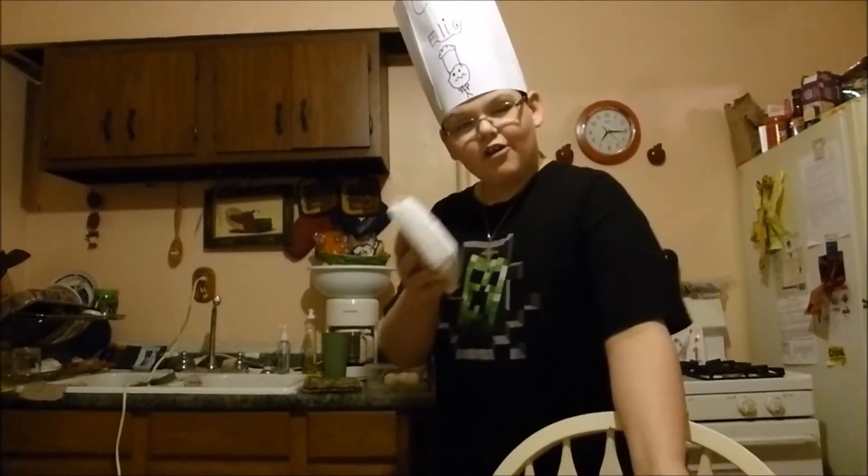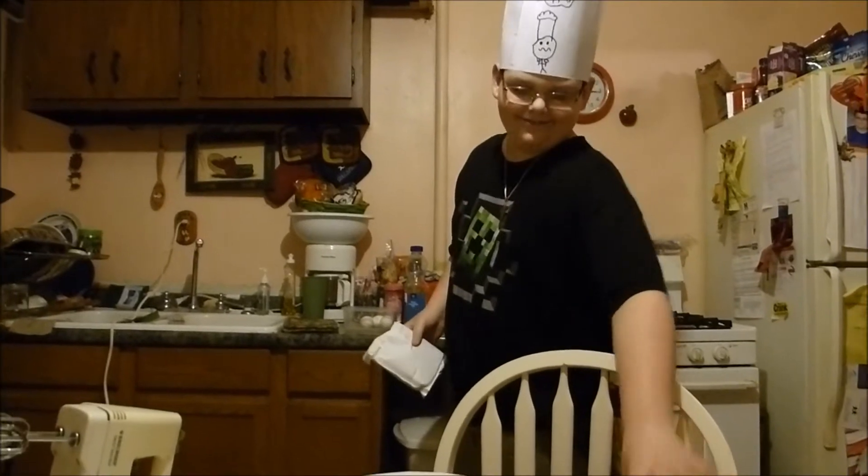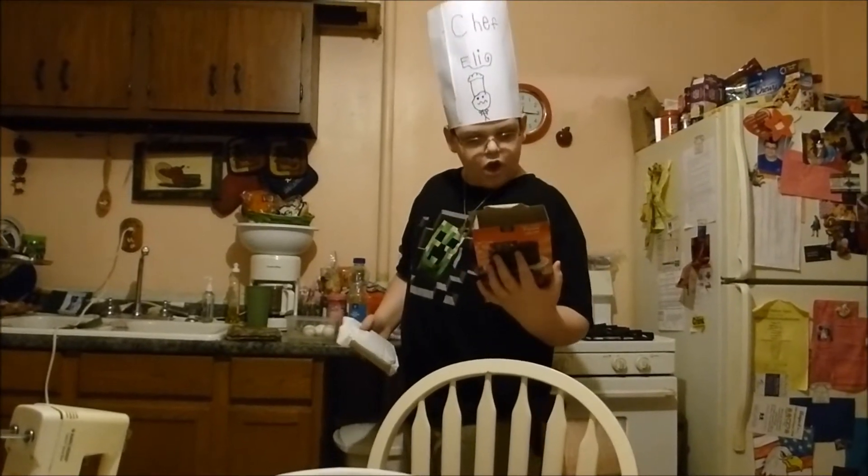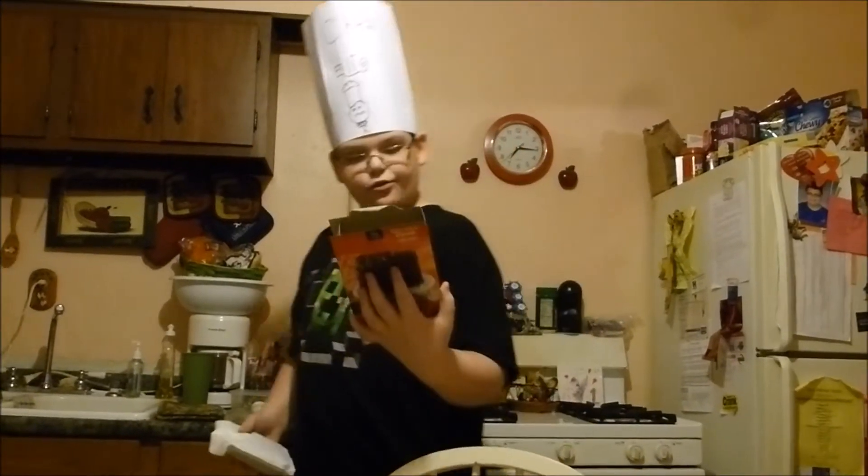Hello and this is the Eli Show. Today we're going to be teaching you how to cook a cake. What you are going to need is one cup of water, one-third of a cup of vegetable oil, and three large eggs.